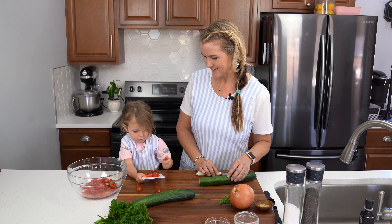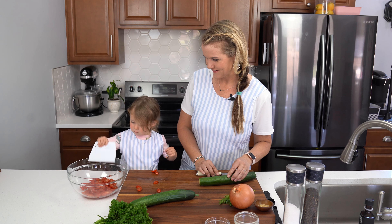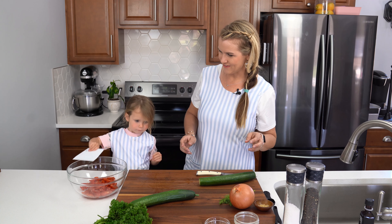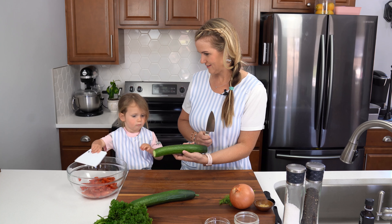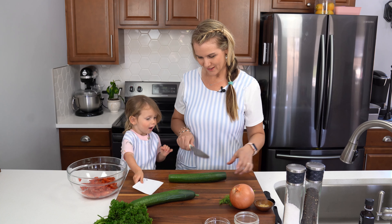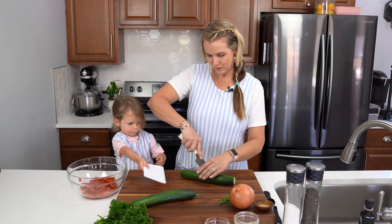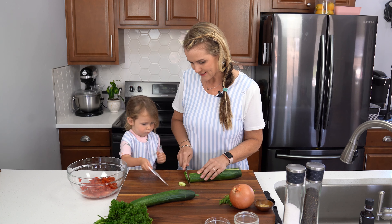You are so good at this! What is this? Cucumber. We're going to cut up some cucumbers and put them into the bowl. We're just going to need about three cups of cucumbers and we're going to use an English cucumber, and I'm going to cut it into little slices like this.